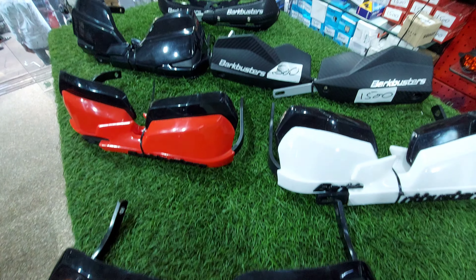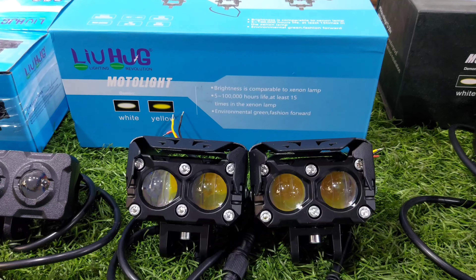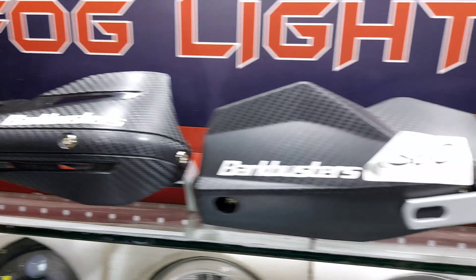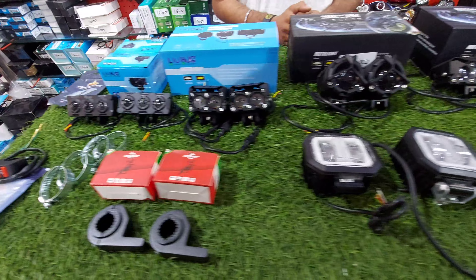Today's special video is only for you — Diwali offer valid till 25 October or till stock lasts. Approximately 100 headlights will be cleared at a flat 15,000 Rs. We will also show fog lights and tank accessories in the video.